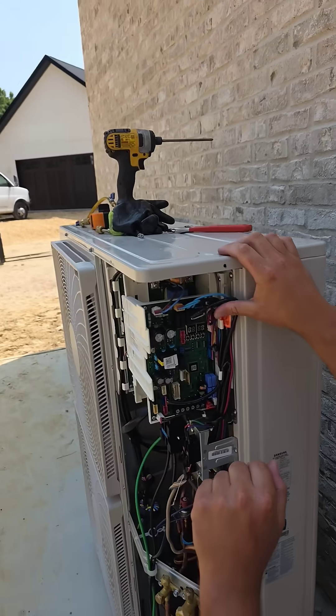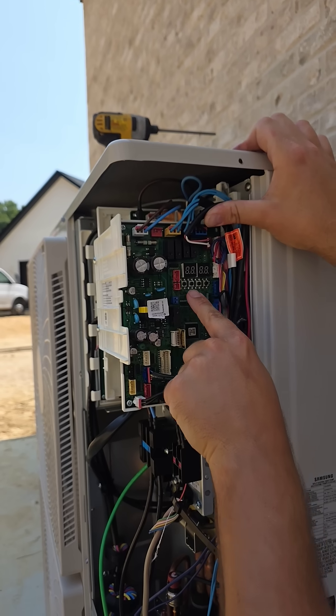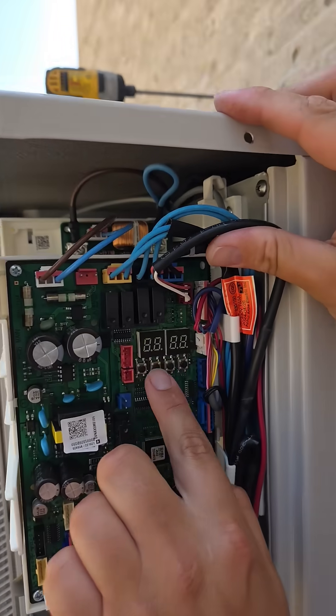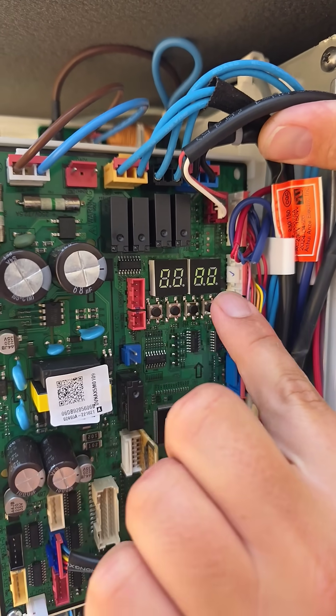All right, so here's our board. We've got four little keys. We're gonna hit the one that's K2 — this is the second one. It says 0 0 0 0. Now let's hit it. Hold it. It's gonna say 0 0 AU.